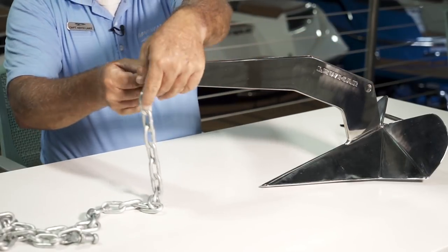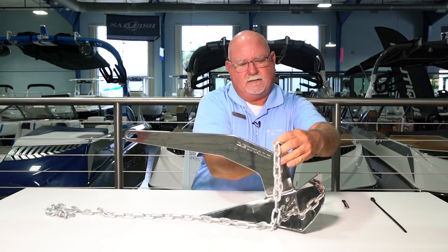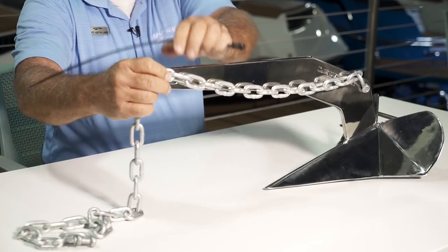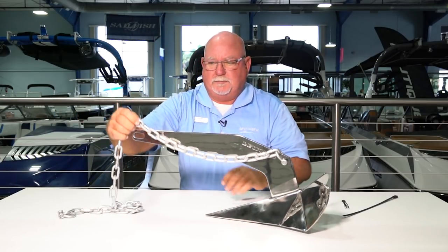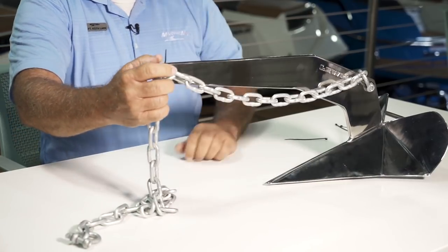Now, if you want to modify this before you use it the first time, you'll notice there's a hole back here. You can take the shackle off of the front of this anchor and move it back here — hook your chain up back here and get it in the threads. Then you're going to run your chain up to the forward edge and take a big zip tie and zip tie it in there so it holds. For demonstration purposes I've just got a small zip tie here — run it through and zip tie it up. So that's held on there.